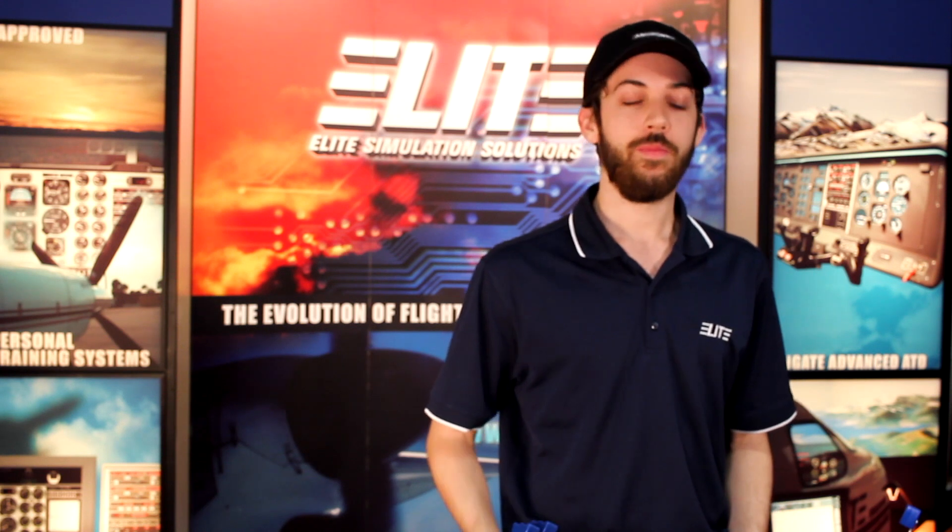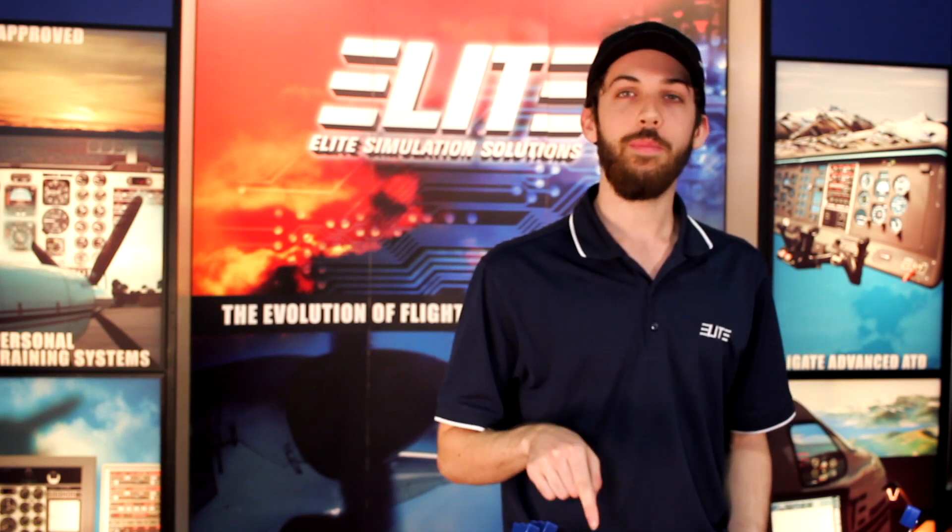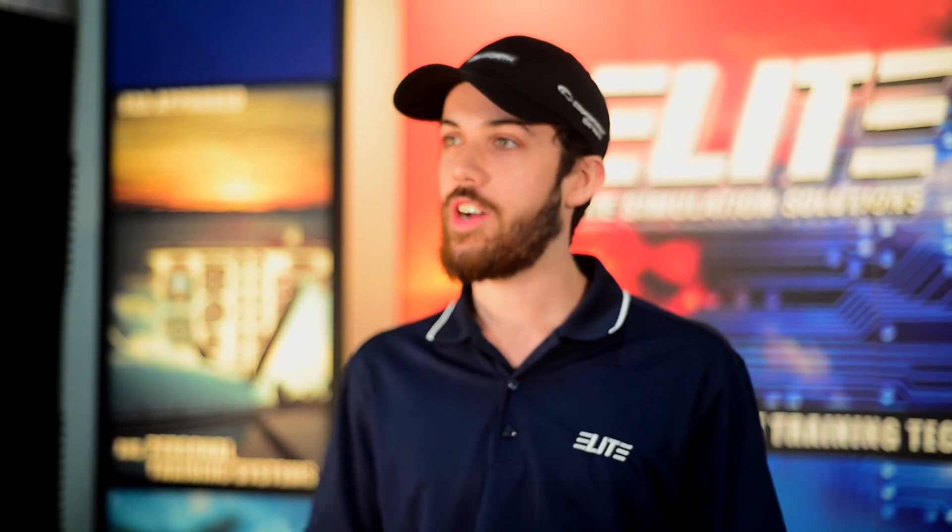Welcome back to another Elite product review. Today we're going to be going over the Elite Pro Panel 3 and some of the functions it offers.